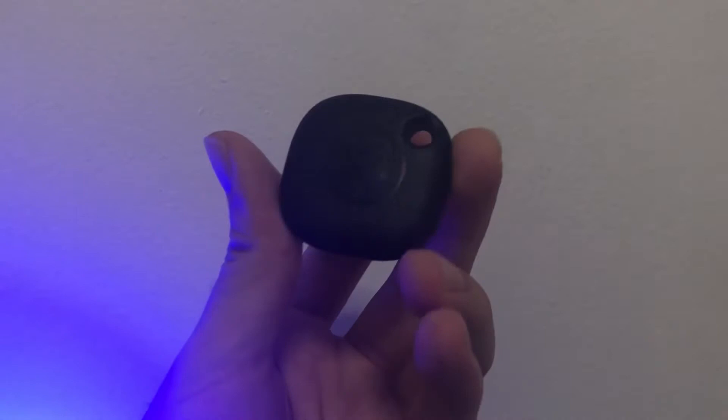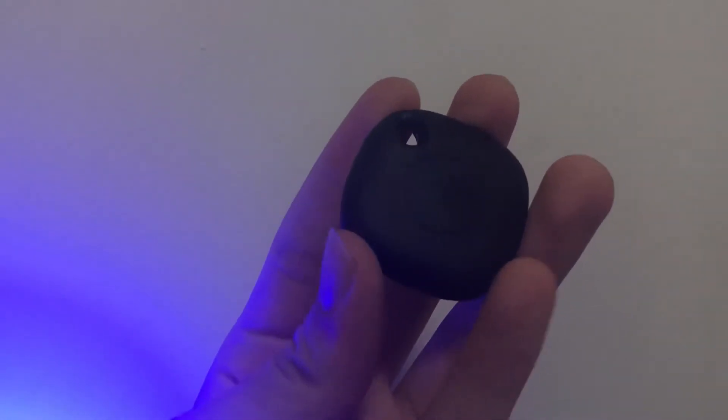So this is the Galaxy SmartTag — it is really black in colour, it looks very dull, but nonetheless feels quite nice in the hand.